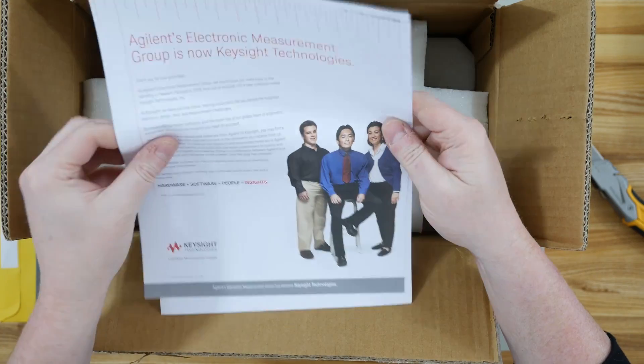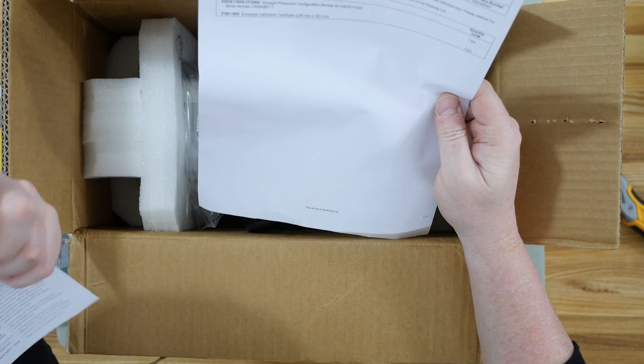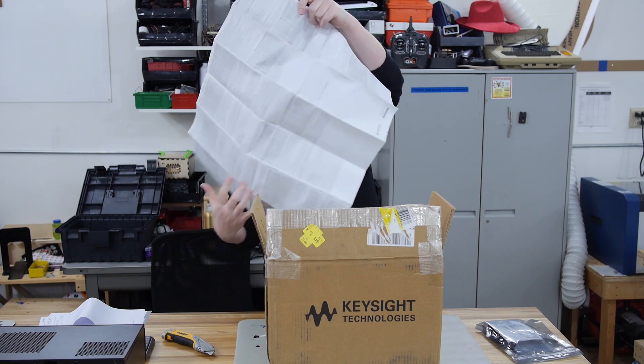Some probes, a pamphlet with people on it, a packing list. Oh, it has a calibration certificate — good.